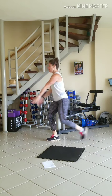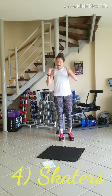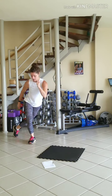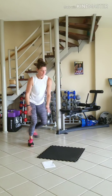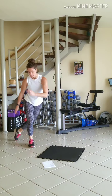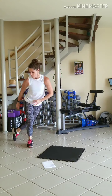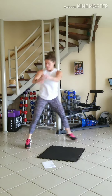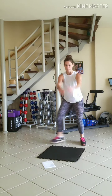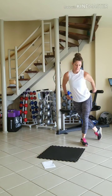And 10. Into our skaters — hopping side to side, getting a little bit of lift in between and touching down. 10 on each side. You can use your arms for extra momentum and extra height. One more on each side.